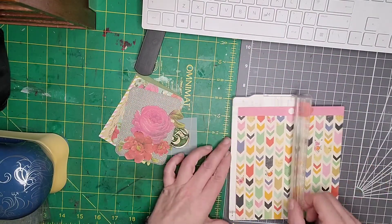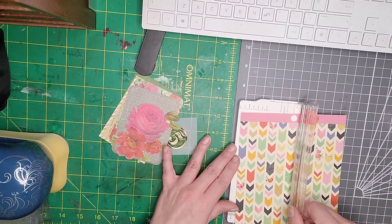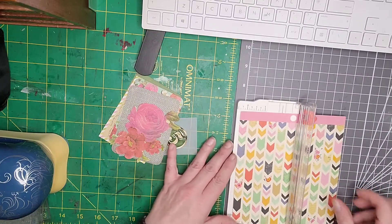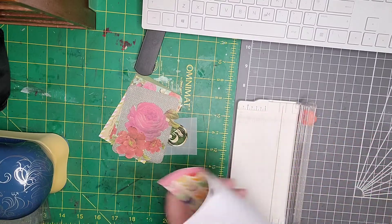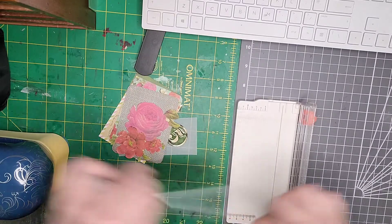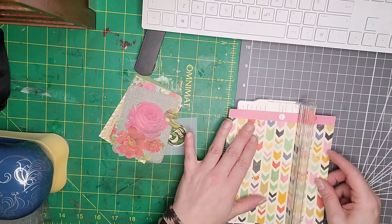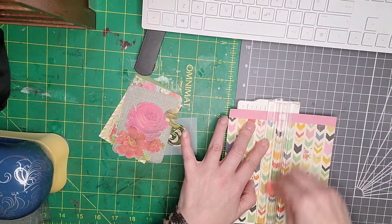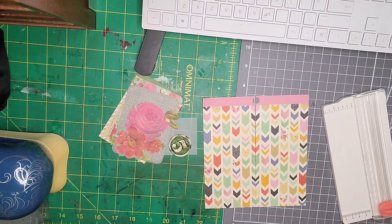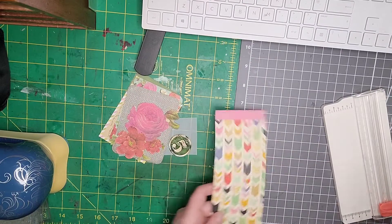So I'm literally just going to cut this down — I want it half, so I'll fold it first, that's easier, and then I'll cut that way. I'm just going to cut that in half. This is usually what I do with my six-by-six sheets anyway.